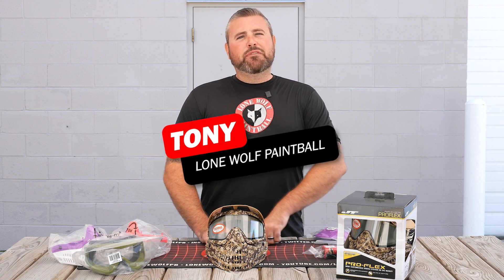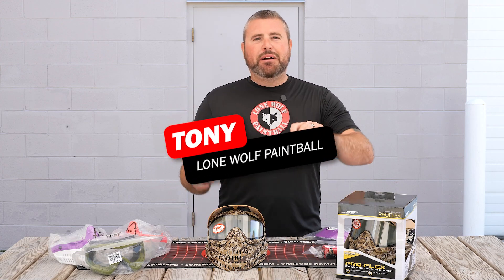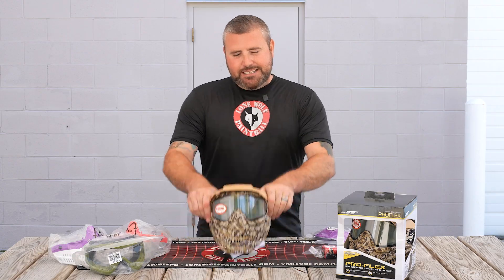What is going on guys? It is Tony from LoneWolf Paintball. And today we are gonna be talking about the brand new limited Tan DigiCamo ProFlex.